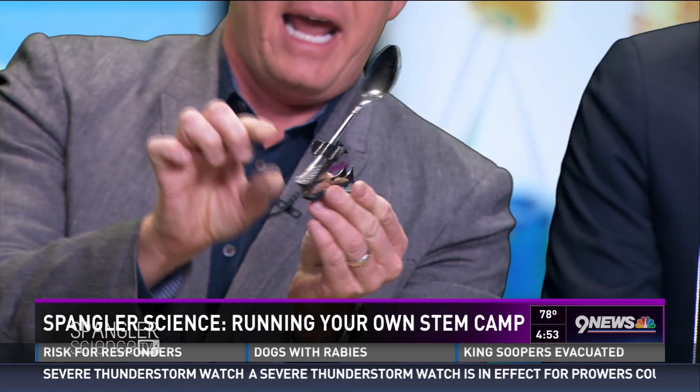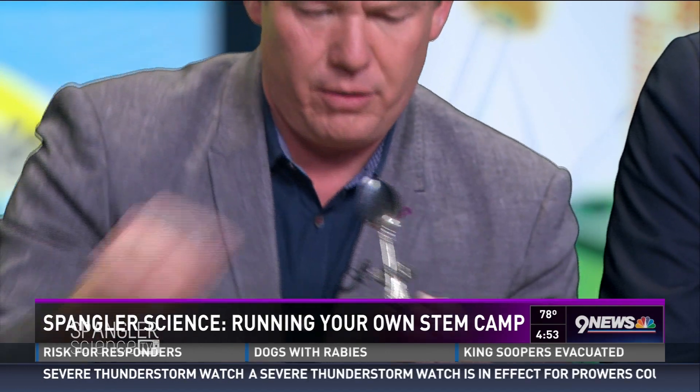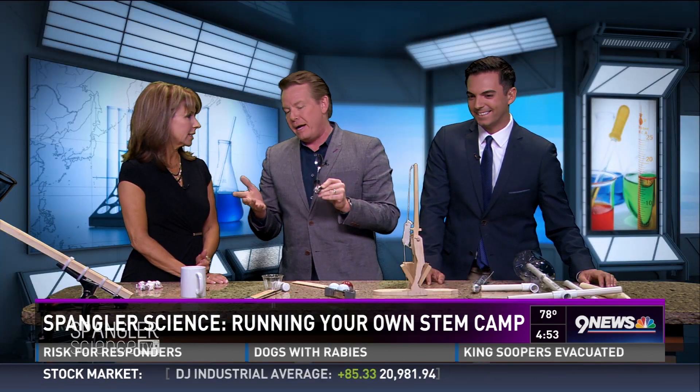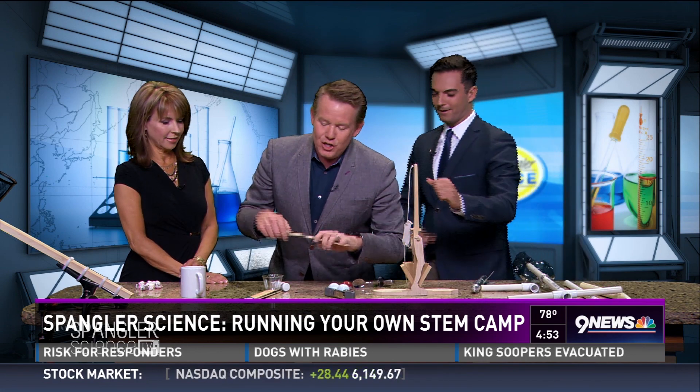You just take a little stapler — Kim's in range, I believe — and hook a spoon onto it like this. Then you take little things and shoot them at people across the room, which is fun. But you want more out of that, don't you? I can hit Kim from here.